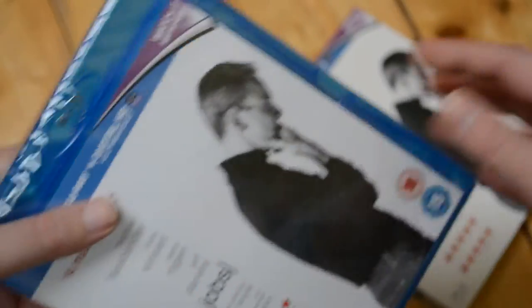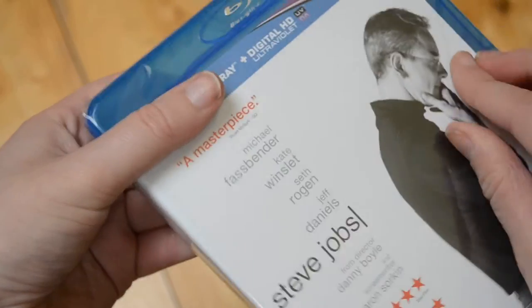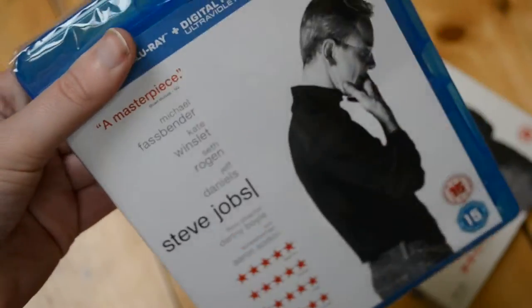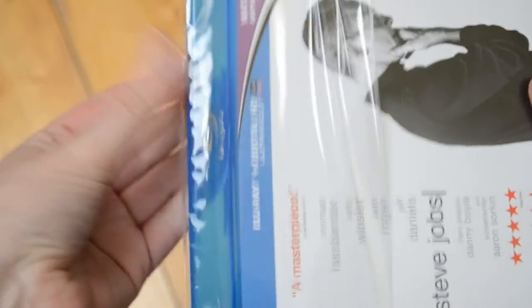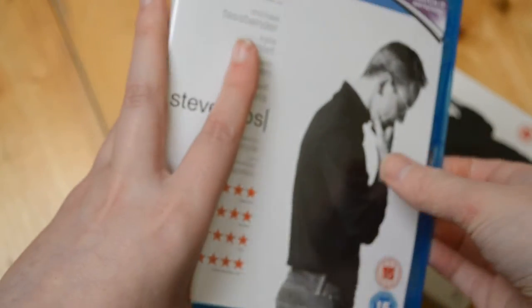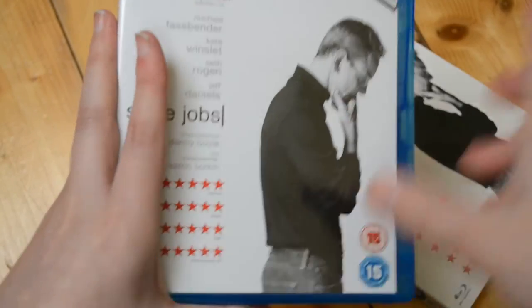Now let's open it up and see what it looks like on the inside. So again, same front cover as the slip cover. I'd love to know your thoughts on this one if you've seen it. I've heard a bit about it, but not too many people talking about it. I should just take the plastic off beforehand, but then I feel like I'm not unboxing anything. Let's get the focus — there we go.